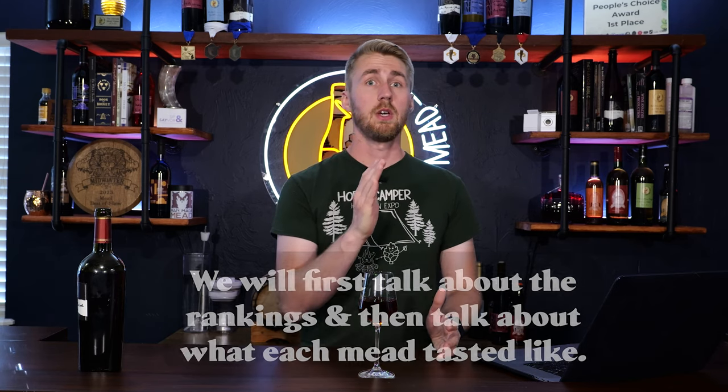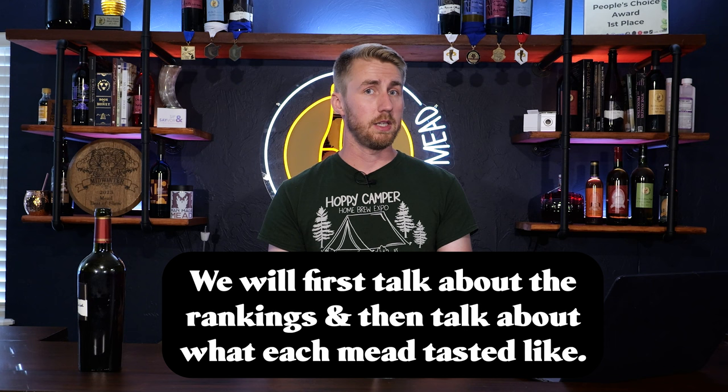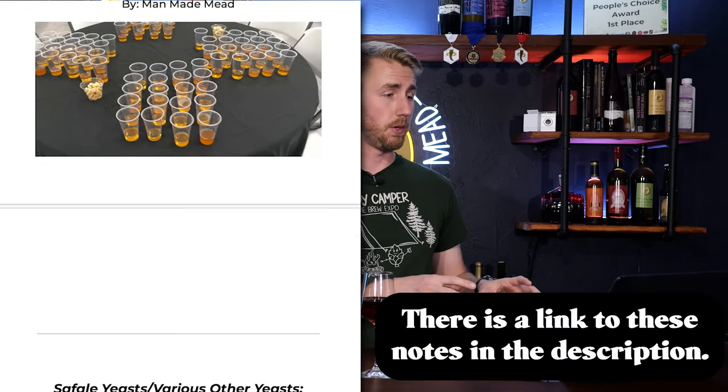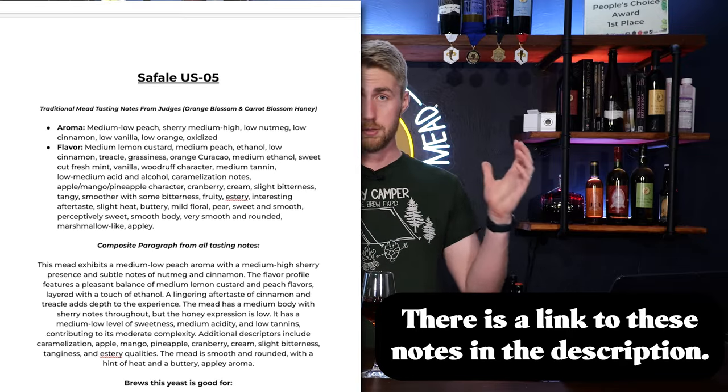This section of the video is going to be a little bit long and is going to be explaining results. Towards the end, I'm going to talk about each yeast specifically and tell you what they're good for. I have spent a lot of time on a bunch of notes — you can find this big notes link down below. But I'm super excited to share this whole experience with you.